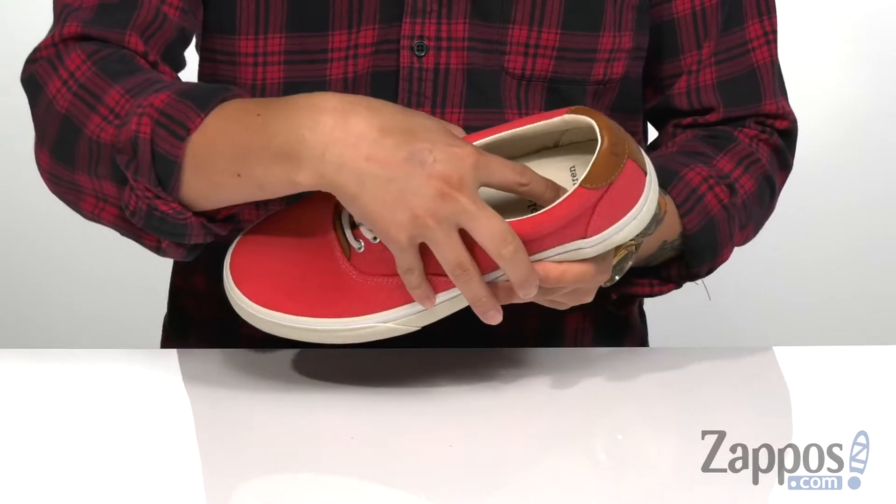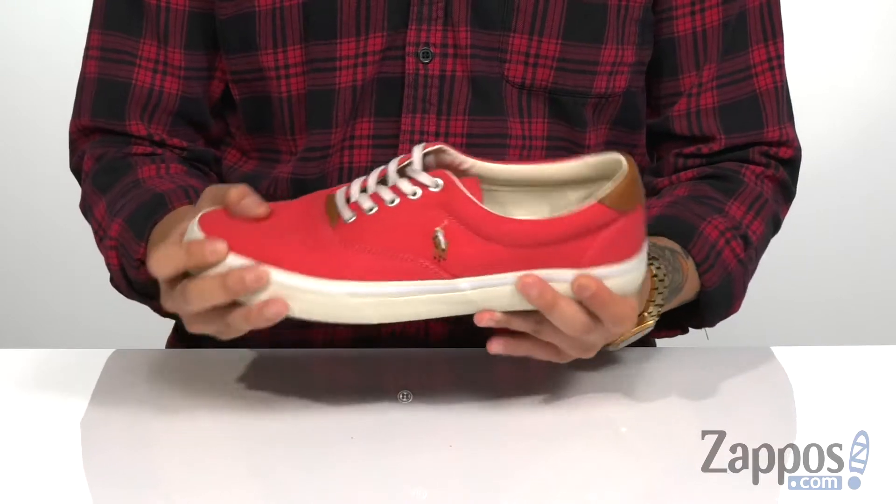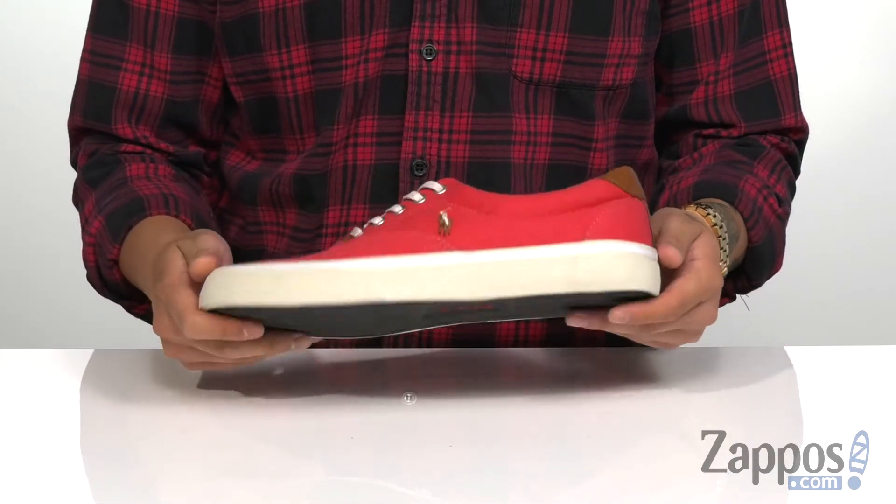Padding on the collar for additional comfort, and a cushioned footbed helps to keep you comfortable with every step you take. It does feature a vulcanized construction on the midsole, and it's all on top of a durable synthetic outsole. Make sure your style is clean and simple with this great shoe from Polo Ralph Lauren.